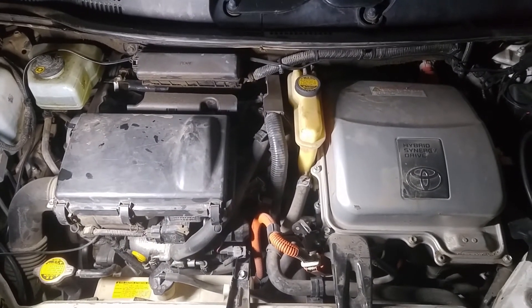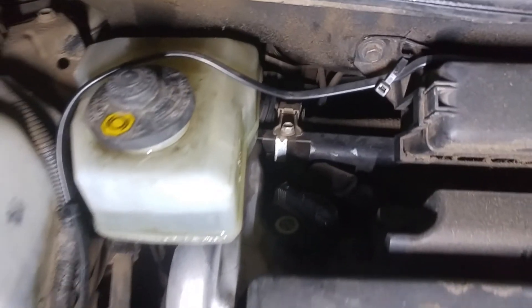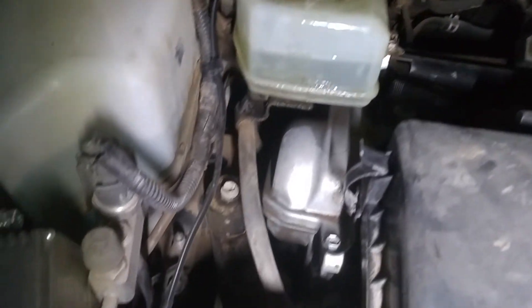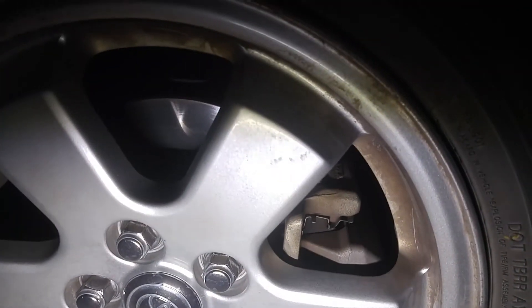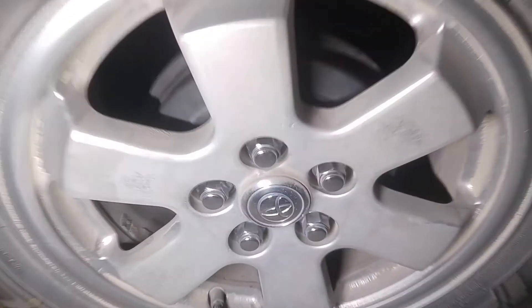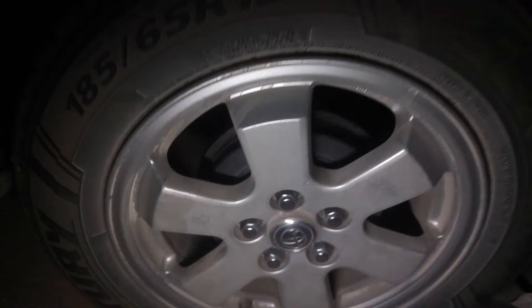Hopefully you can hear that after the accumulator pump. It's actually louder over here by the tire — let's see if you can hear it by the rears. Very slightly.